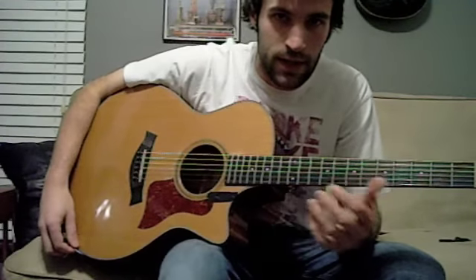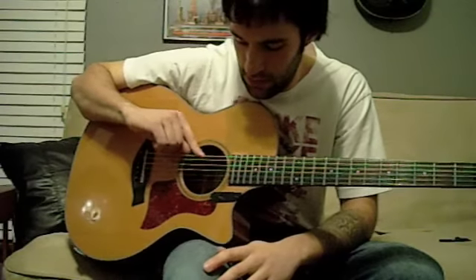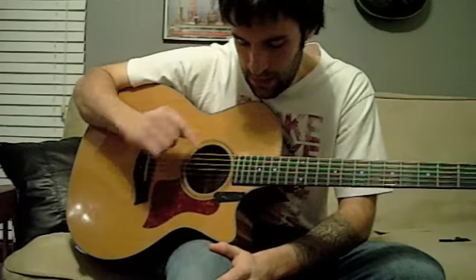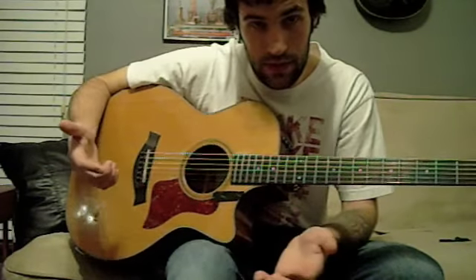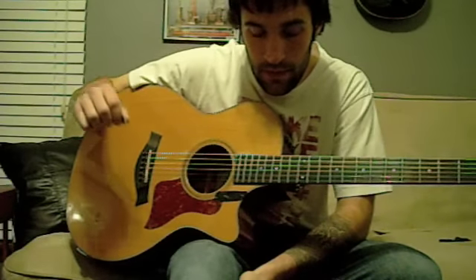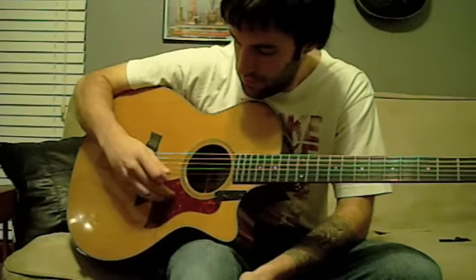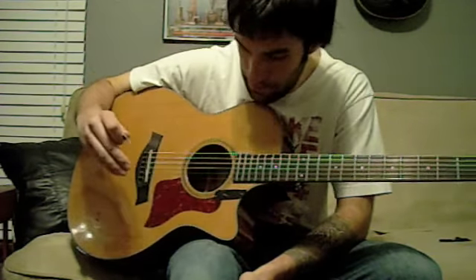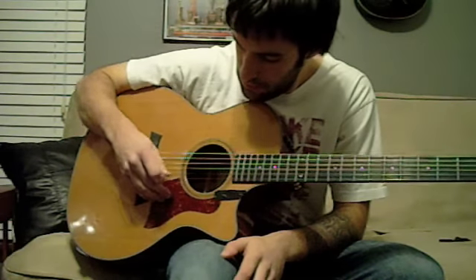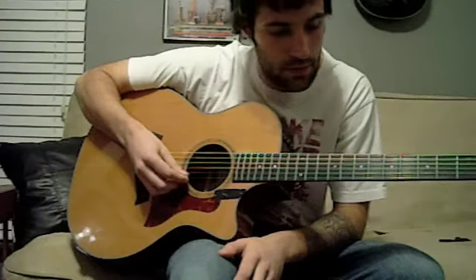Your entire guitar is tuned down a half step and it's in drop D tuning, so that makes the lowest string tuned down additionally to C sharp. I'm going to play every string for you so you guys can tune to it if that makes it easier. The lowest string is C sharp, next string is G sharp, followed by C sharp, then F sharp, A sharp, and then D sharp.